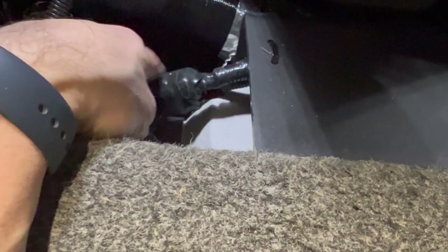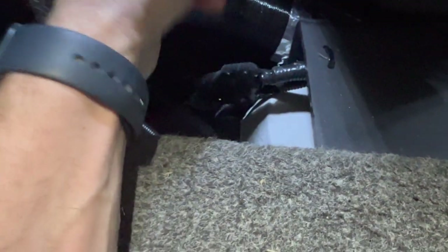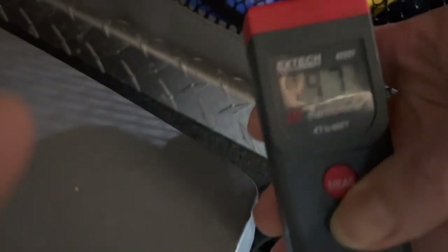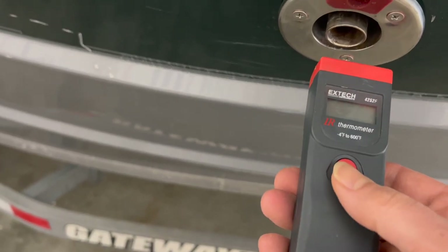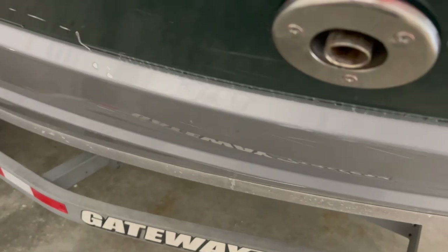The beauty of these units is how cheap they are — if there were issues I could easily replace one. It's been installed and running great for over a year and a half. Let's check the temperatures: the vent by the feet is reading 197 degrees, the other vent is 196 degrees — nice and warm. And the exhaust is reading 680 degrees.